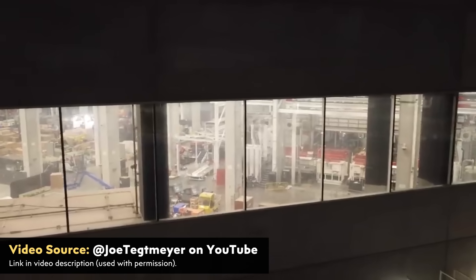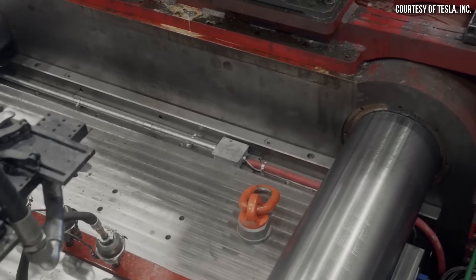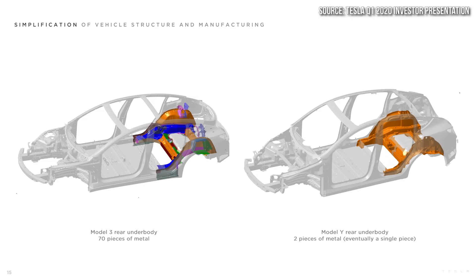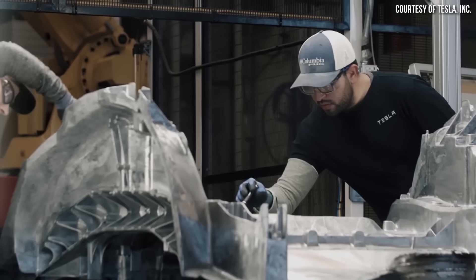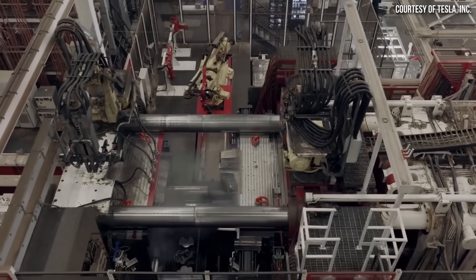I believe there's also a chance this is a kind of half step. Remember when Tesla first introduced underbody castings — they started with only a rear casting in two pieces, then moved to a single piece, and now Model Ys are built with both front and rear underbody castings. I believe the Cybertruck may initially be produced with a similar half step: the exterior stainless steel skin still adds structural support, but it may morph later into a more integrated single-piece structural design with exterior panels folded in.